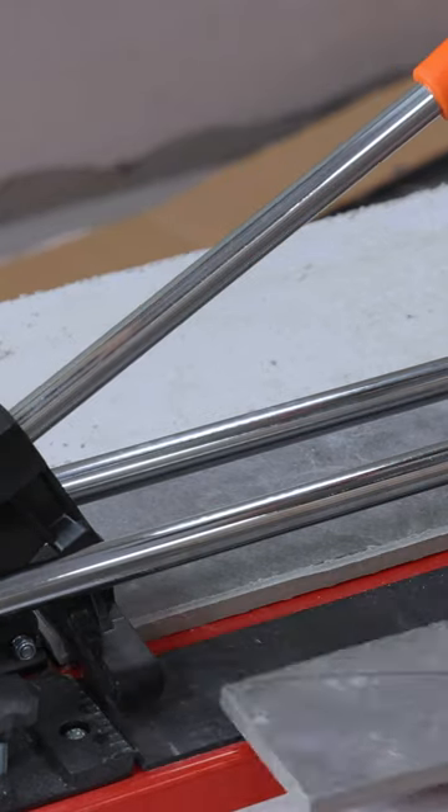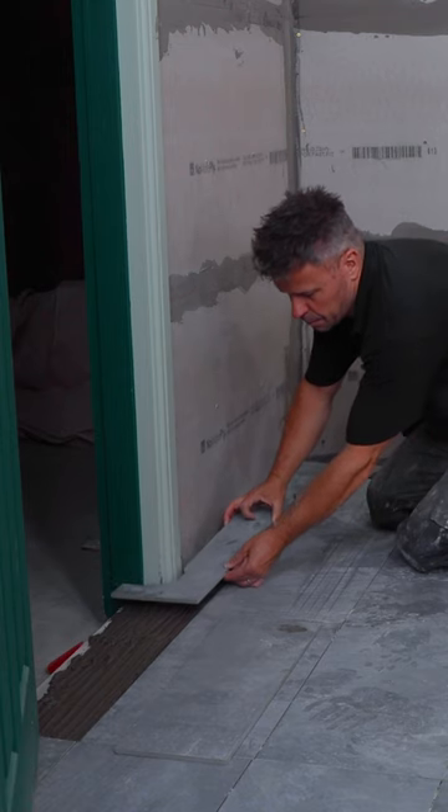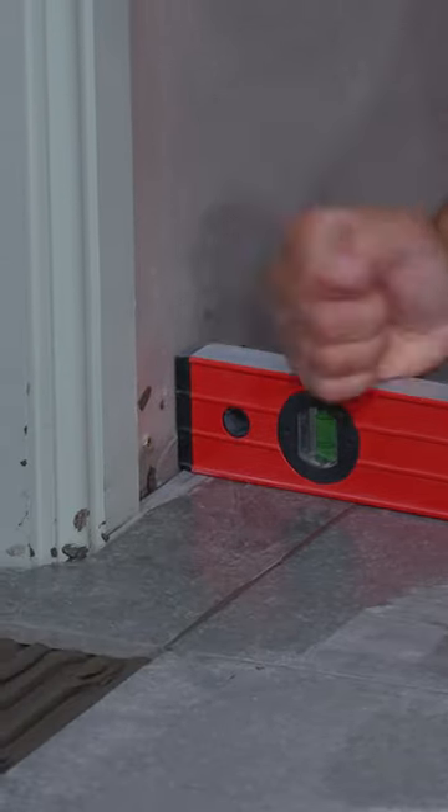Now the cut is complete, check that it fits, spread down your tile adhesive and lay your tile. Once it's dry, grout your tiles and you can use silicone sealant around the cut edge against the architrave.